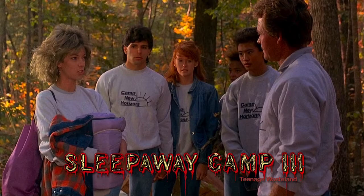This was supposedly filmed like a week or two after they wrapped on the second one. Can you imagine being the producers on that? That's probably why Angela's exhausted, man. They basically worked on two films immediately back-to-back and jumped right into it. It's the same camp — same buildings — they just did different set decoration. We're at Camp New Horizons now; they just changed the name.